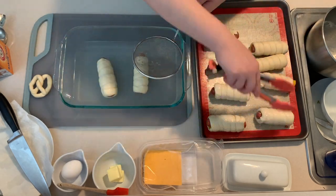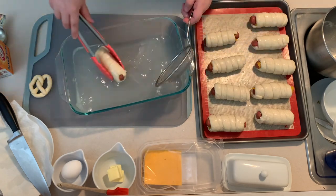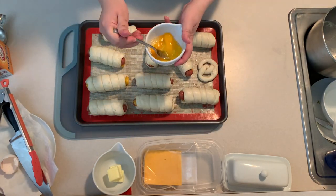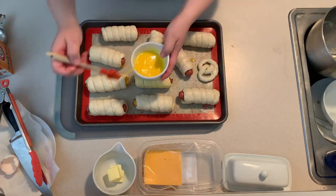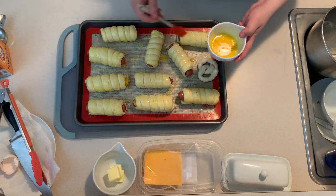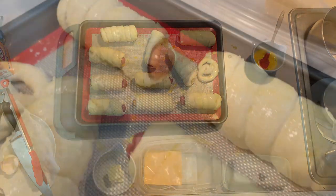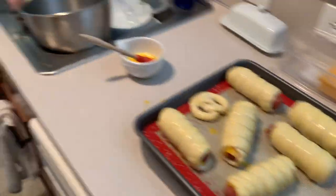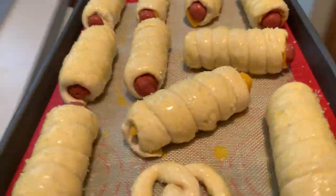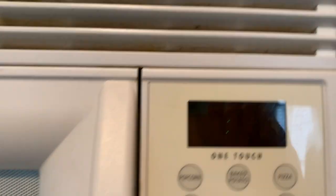To get that perfect golden crust, whisk together one egg until well combined, then brush the egg mixture on top of your pretzels and give them a very generous sprinkle of coarse sea salt. Bake the pretzel dogs at 400 degrees for about 10 to 13 minutes — you want a dark golden brown color. I set a timer for nine minutes so I can keep an eye on them to make sure they don't burn.